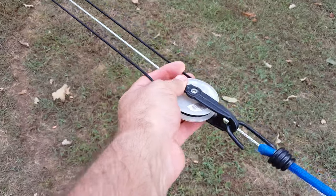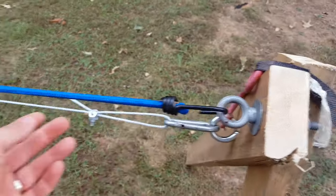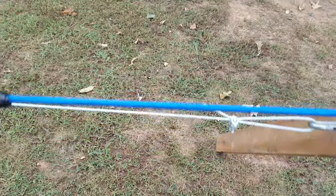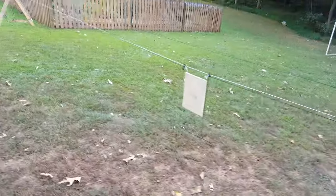This is my other end of the parachute cord, and you have the pulley wheel here and a bungee cord just to keep it tight wherever I need it. Let's walk back down here and show you how this thing works.